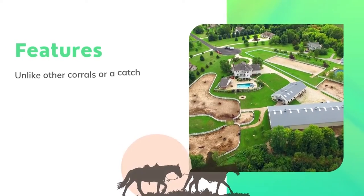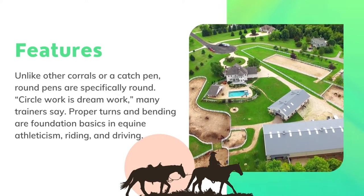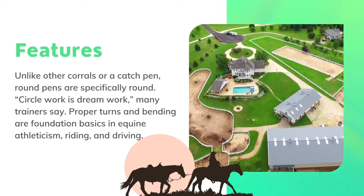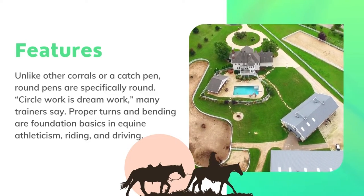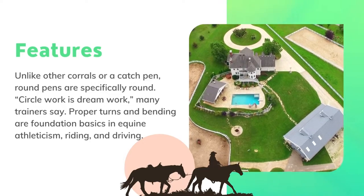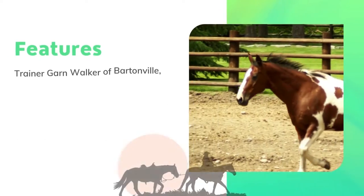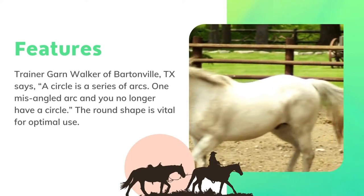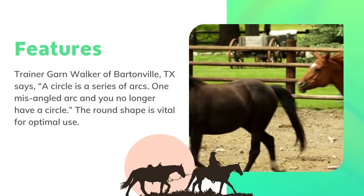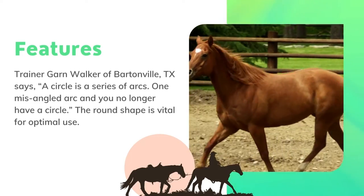Unlike other corrals or catch pens, round pens are specifically round. Circle work is dream work — many trainers say proper turns and bending are foundation basics in equine athleticism. Riding and driving trainer Garn Walker of Bartonville, Texas says a circle is a series of arcs, and one misaligned arc means you no longer have a circle. The round shape is vital for optimal use.